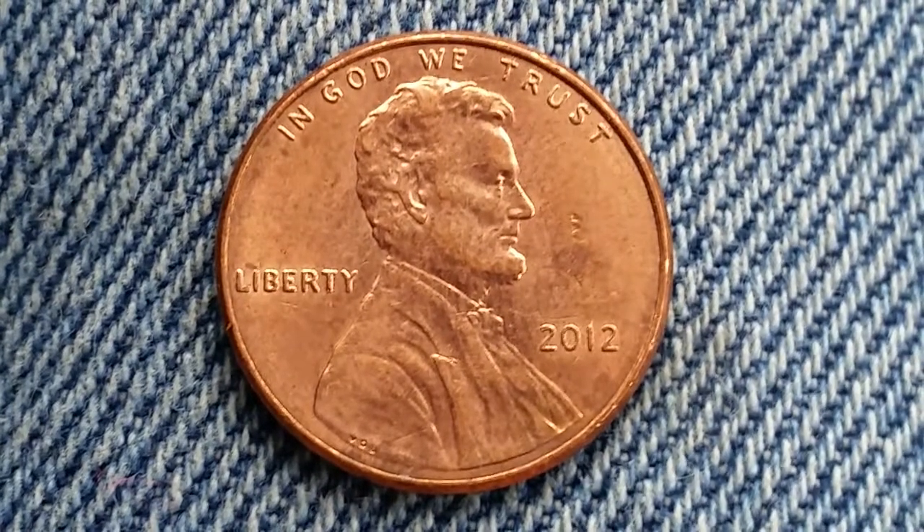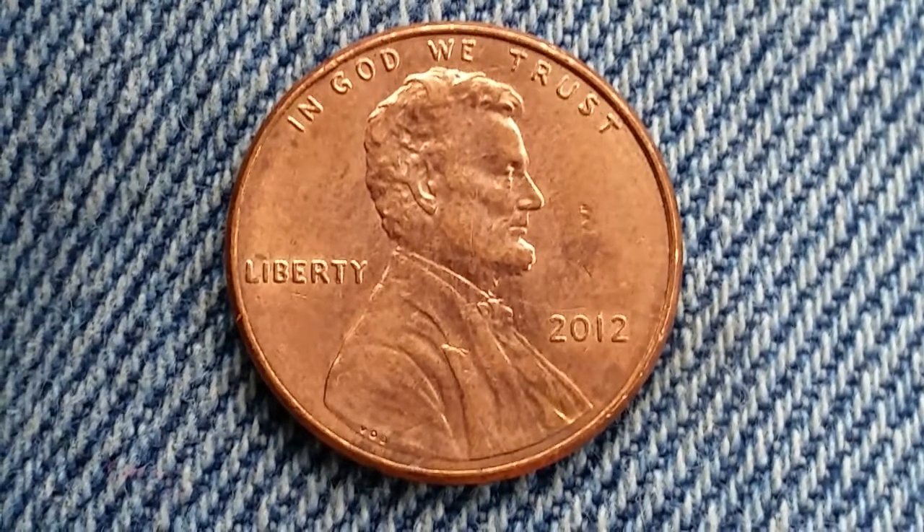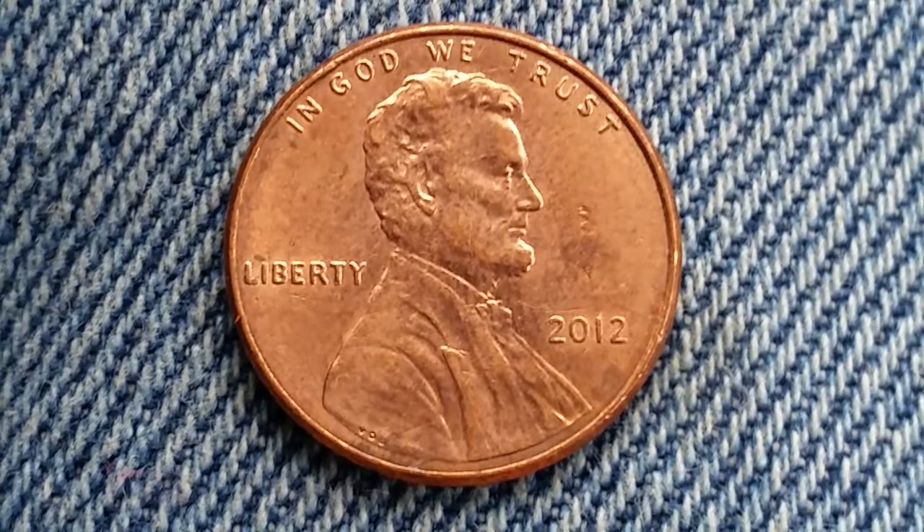Here is a 2012 Lincoln Shield Cent. It is a copper-plated zinc penny. 3,132,000,000 of these coins were produced.